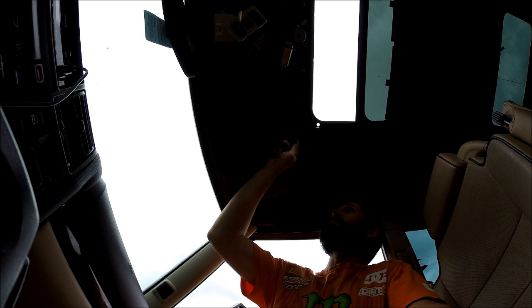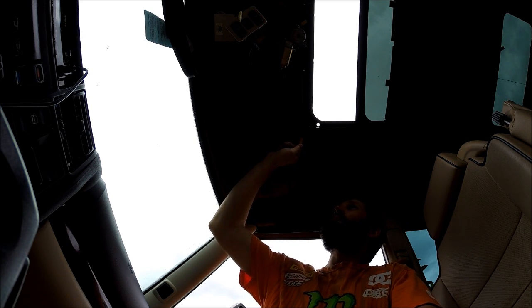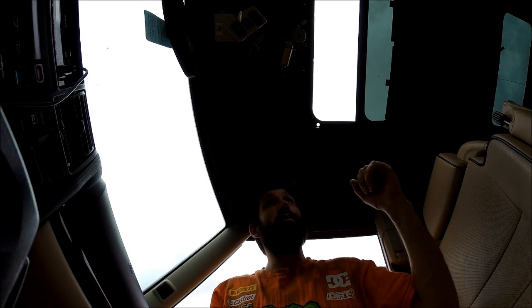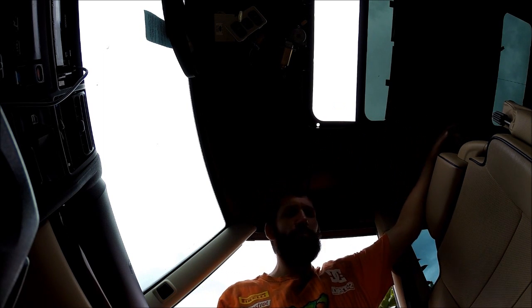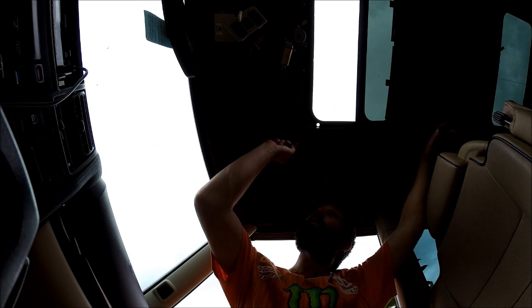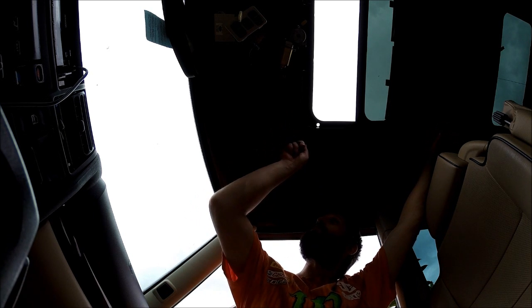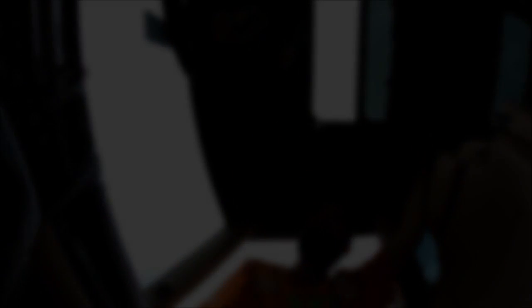Got the sunroof drain line fixed and it's good to go, but then I noticed it was leaking around the edge here. Evidently somebody came in here before and dropped the headliner and RTV siliconed all four corners on both sunroofs. So I peeled the RTV back and I'm going to use some more two-part epoxy and go all the way around — hopefully that'll be the end of my sunroof drain issues.